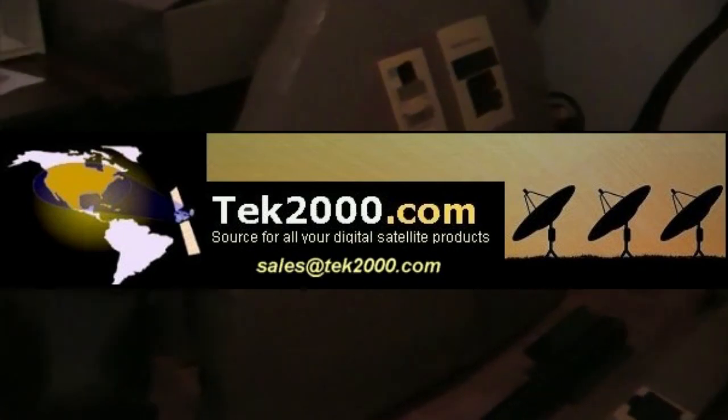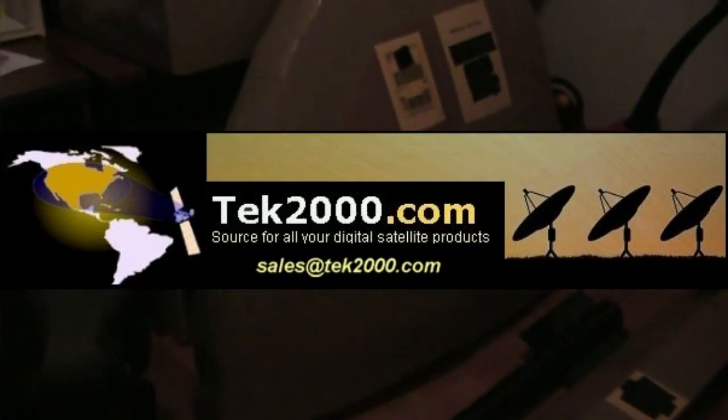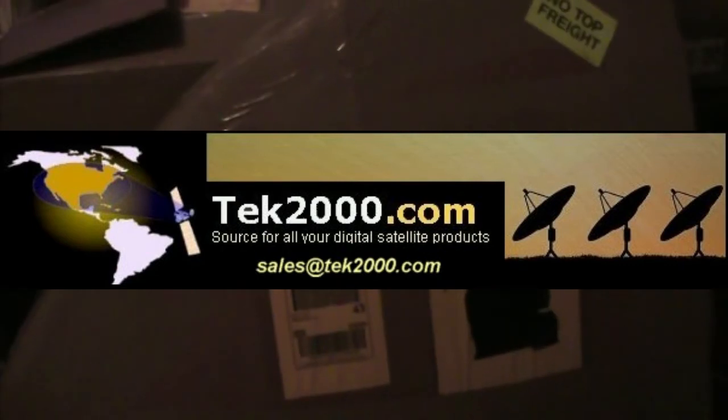Are you looking for a satellite dish? Are you looking for a C-band satellite dish? Are you looking for a mesh dish? The place you want to go to find that is Tech2000. Check out Tech2000 for all of your satellite products for free-to-air satellite reception.